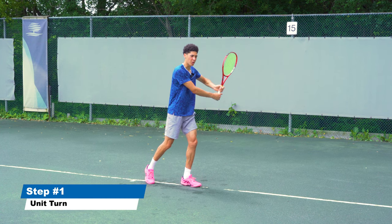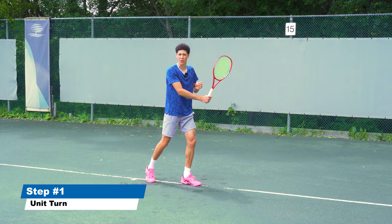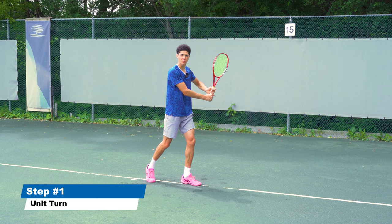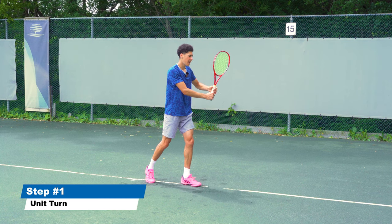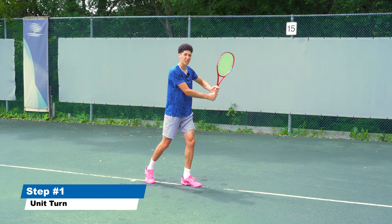When we turn, you want to get your right arm — I'm a right-handed player, so do this in reverse if you're a lefty — your right arm is going to be relaxed and loose but against your chest. And your left elbow needs to get up. This part is extremely crucial.